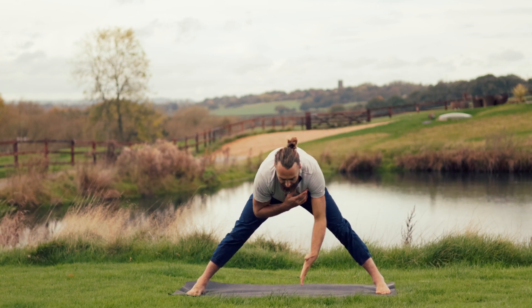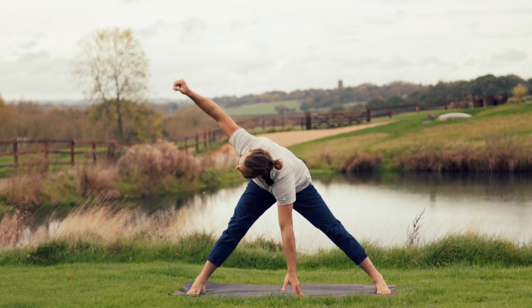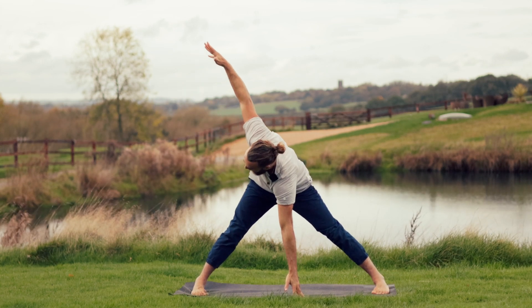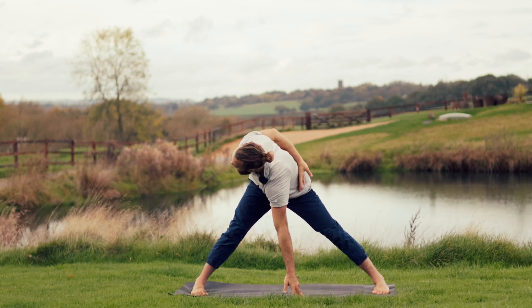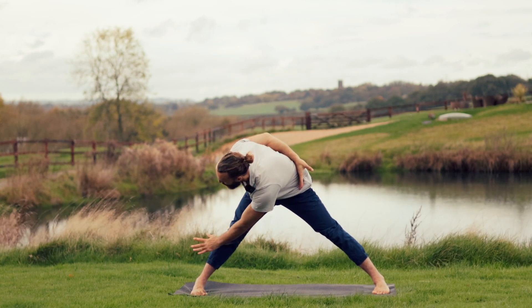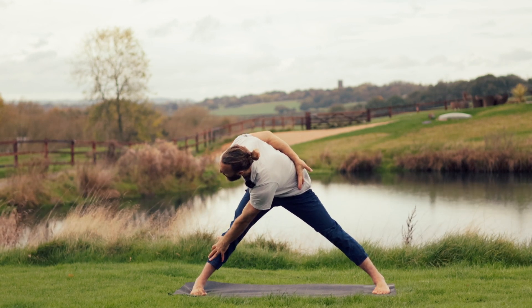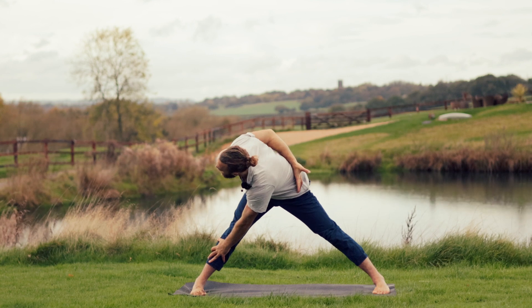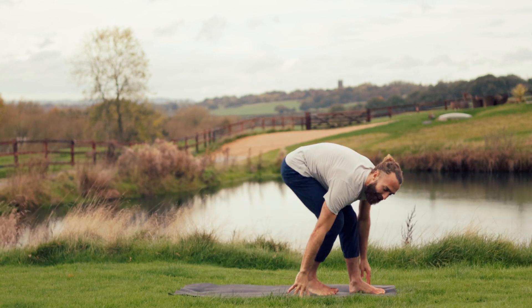Switch sides — I'm mirroring you. Right hand comes down, breathe the left arm up, twist to the left. Length, space and expansion on the inhale — toes in, heels out. As you exhale, perhaps finding the bind: left hand behind the back, right hand onto the outside of the left shin. Breath in creates that length and space. Exhale, twist through the belly. Bring the fingers to the earth, toe-heel the feet in.